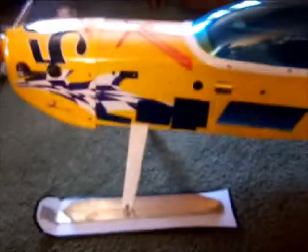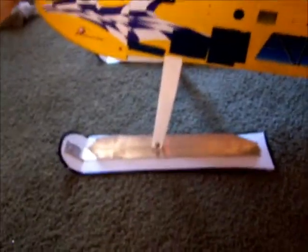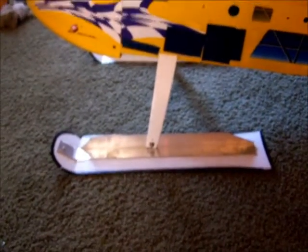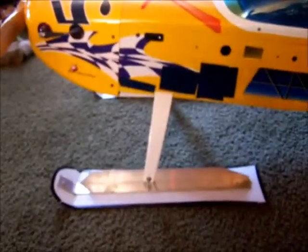Hi everybody, this is Dan again. This is my Edge 540 50cc. I made some skis for it. I took those signs that you see on the side of the road — I had some blank ones — cut it out, and took some aluminum square stock or angle stock and made them.